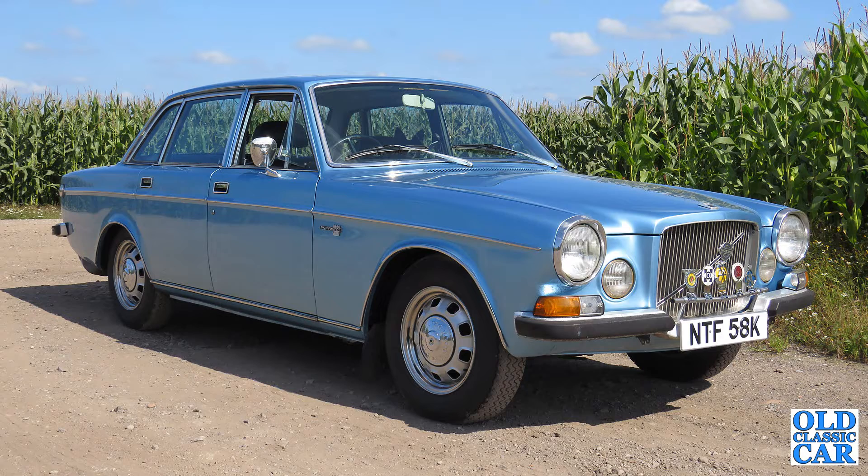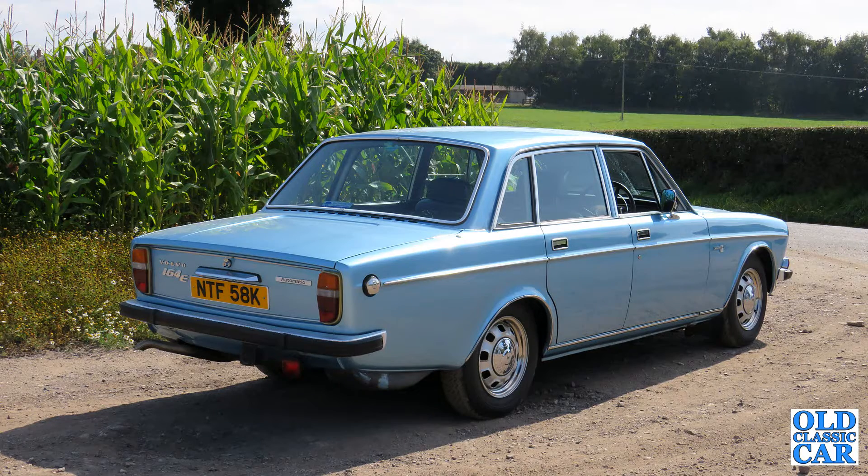It's all legal now - taxed, insured etc. All the levels are topped up, it seems to start up, it seems to run, it seems to brake okay now that I've sorted the rear brakes. So really this is just its first little test drive just to try out the basics and make sure that it's there or thereabouts. So let's fire up and see how it goes.